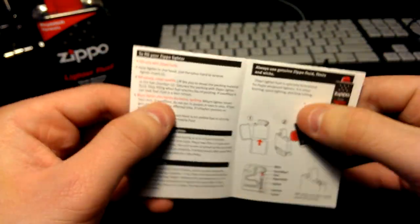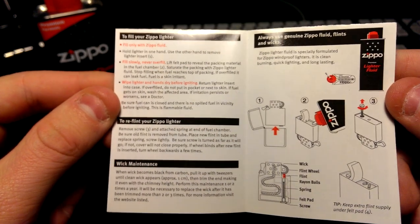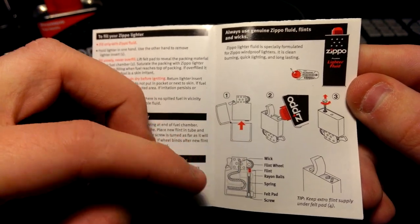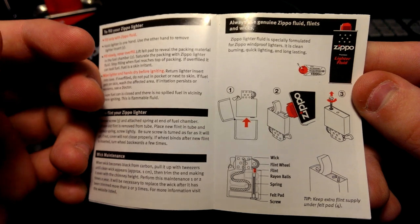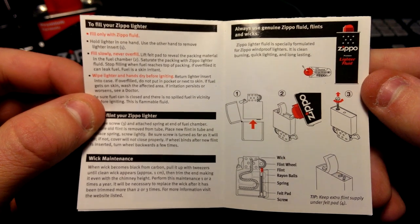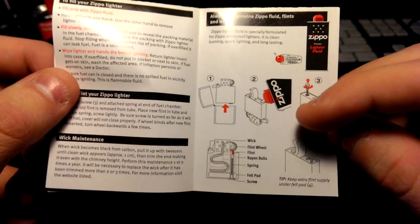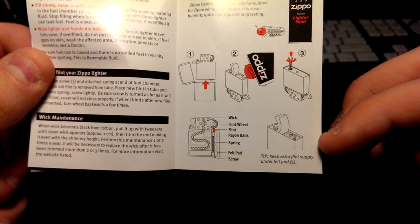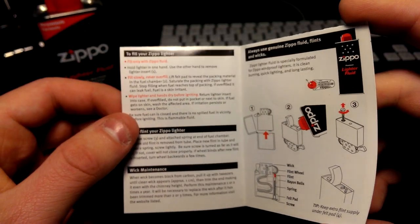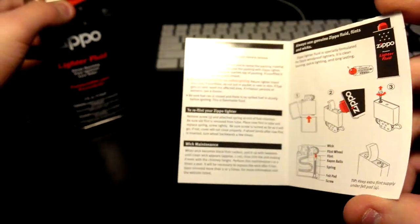It does come with an instruction manual on how to fill it, how to put the flints in, and how to do wick maintenance. The wick is pretty long in there, so if it ever gets charcoaled and very black you can pull it out and cut it — you can do that three times before buying a new wick. I also didn't know you can keep extra flint supply under the felt pad.